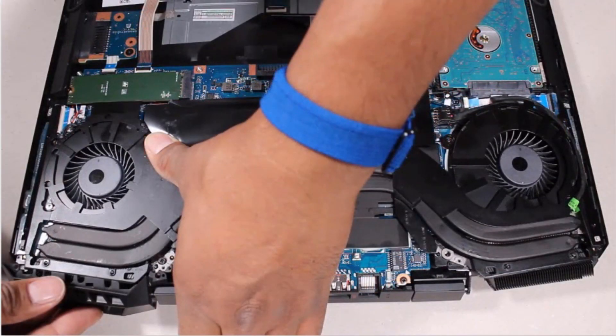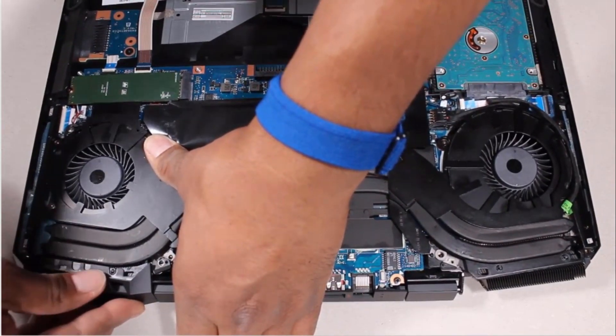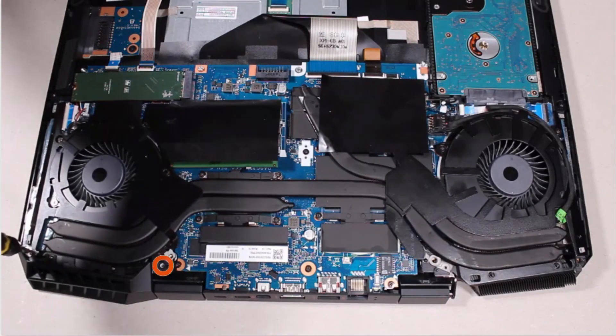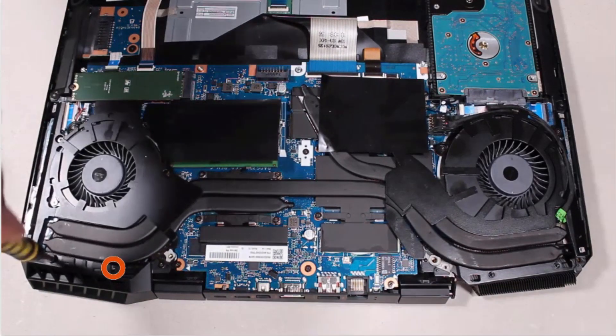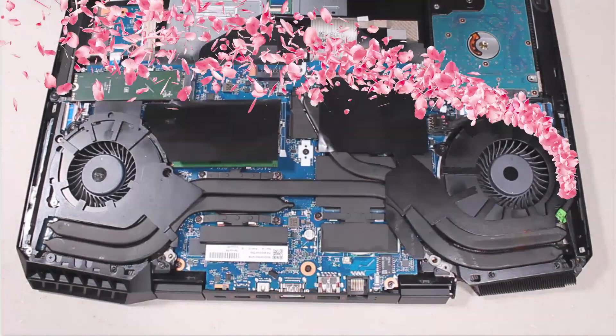Replacement. Slide the left trunk into position on the alignment pins on the top cover. Replace the two 4.5 mm P1 Phillips-head screws that secure the left trunk to the top cover. Replace the two 2 mm P1 Phillips broad-head screws that secure the left trunk to the top cover. The right trunk is replaced in the same manner.